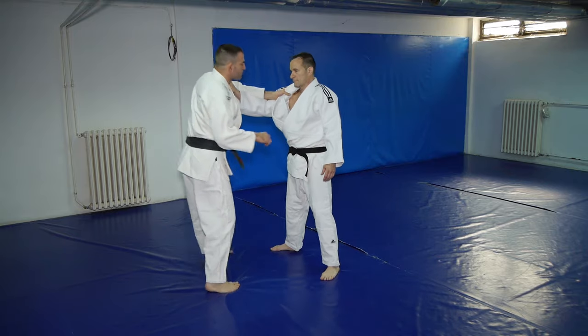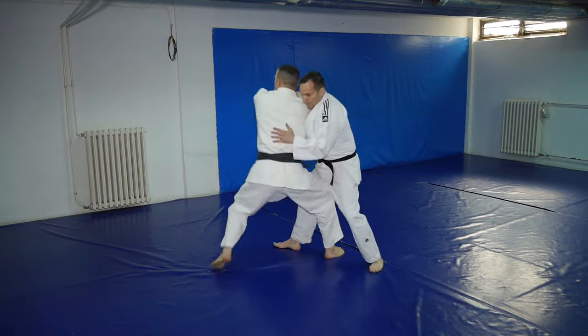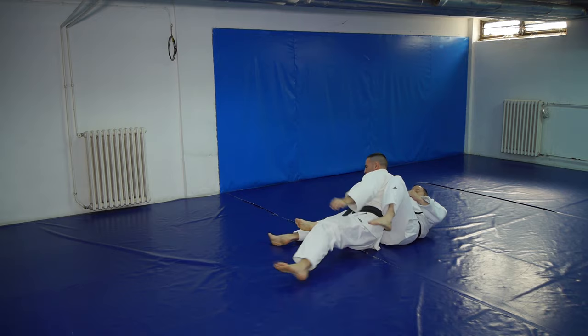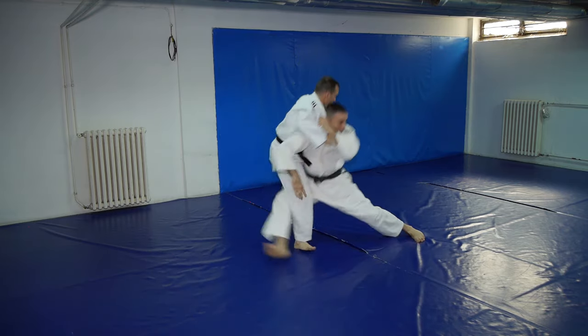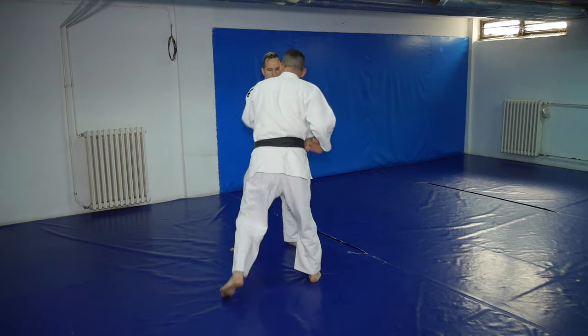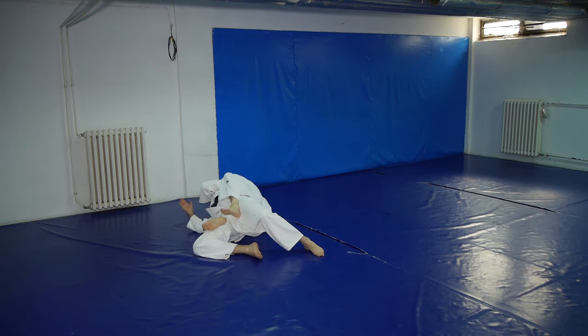The main problem is that we cannot use the same arm position in no-gi as we did in gi. To be more precise, you shouldn't even use this arm position if you do BJJ. You can only use it if you do judo because the rules will allow you to get away with it. While in BJJ or grappling, you will most likely get your back taken after you complete the throw, and of course we don't want that.